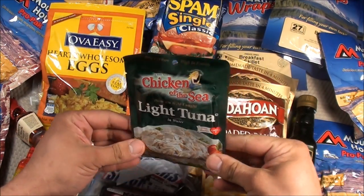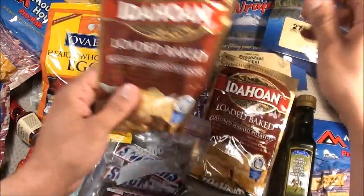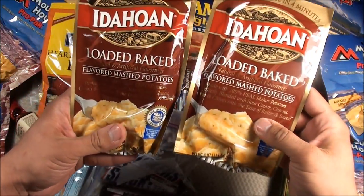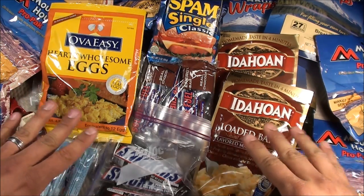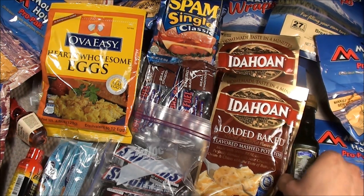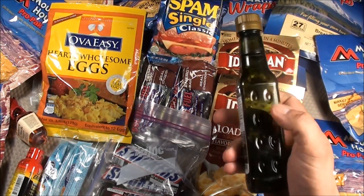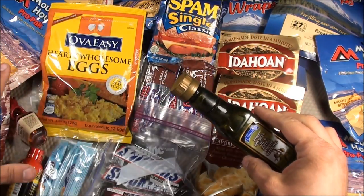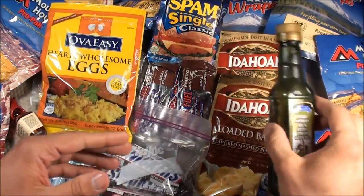I have a little tuna pouch and two of these Idaho loaded baked potatoes. A lot of my food compartment is dehydrated, which helps with weight. I also decided to carry a full plastic bottle of olive oil. This olive oil has a ton of calories — basically about 125 calories per ounce — so I add it whenever I'm cooking a meal.